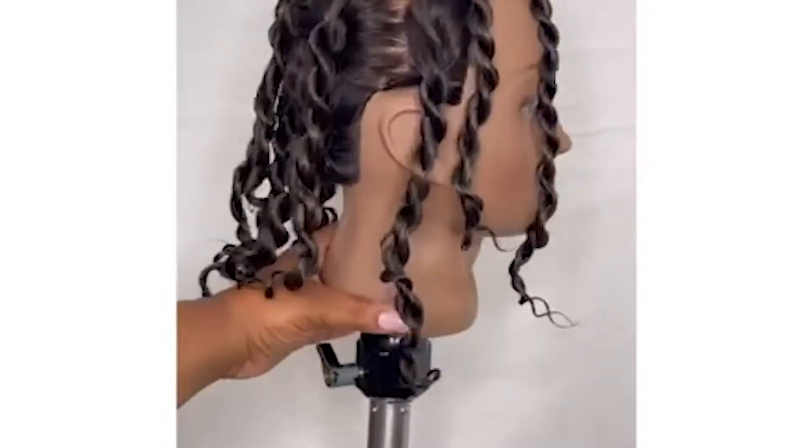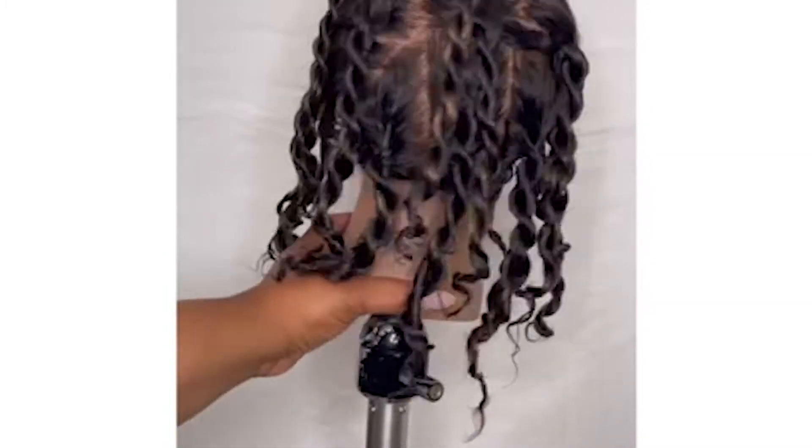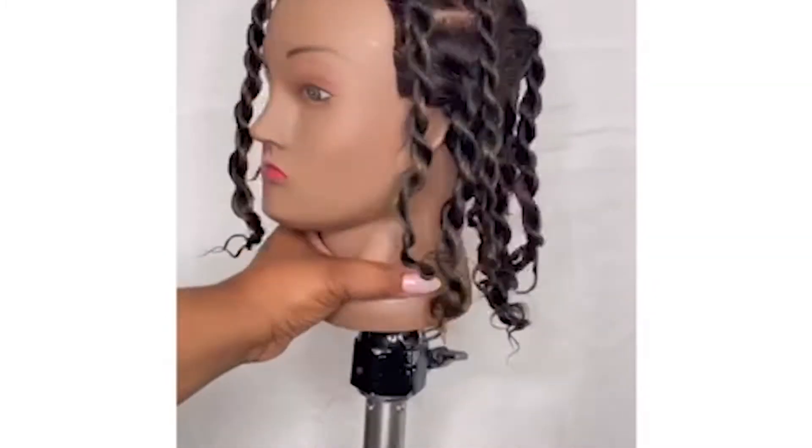When you're done, it should look something like this. And of course you can add smaller twists or larger twists depending on your goal.